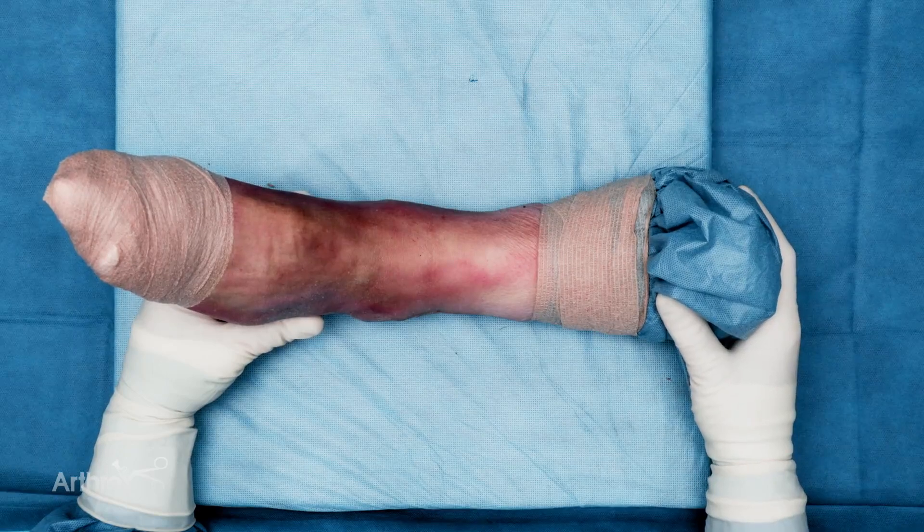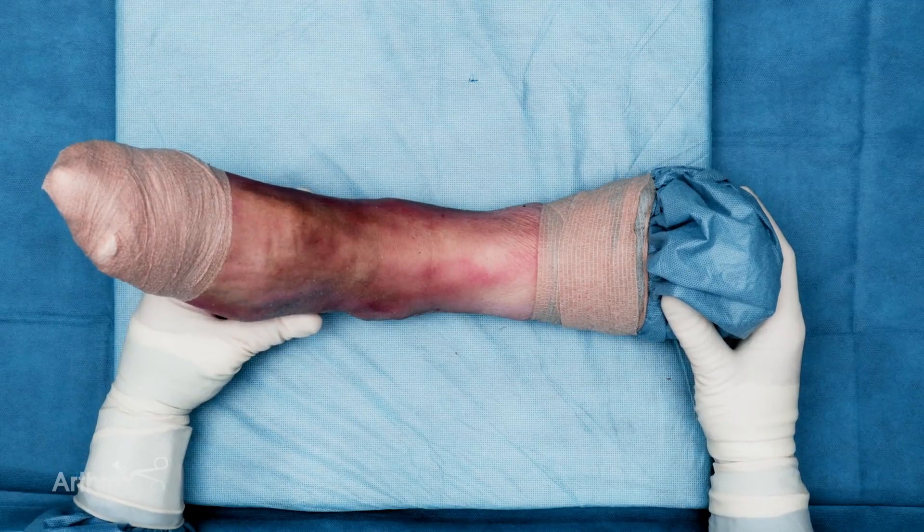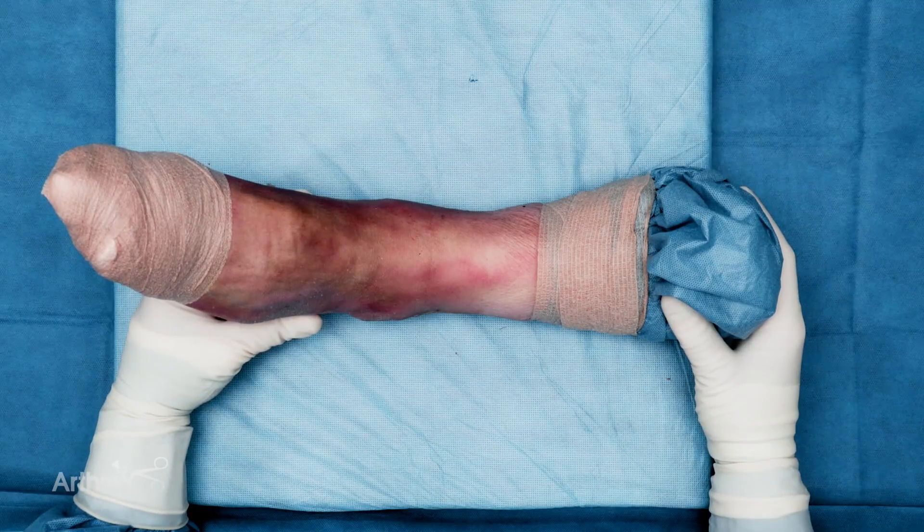This video shows the benefit of using fiber tape cerclage stabilization of a traditional SER type ankle fracture when using the Fibuloc nail.